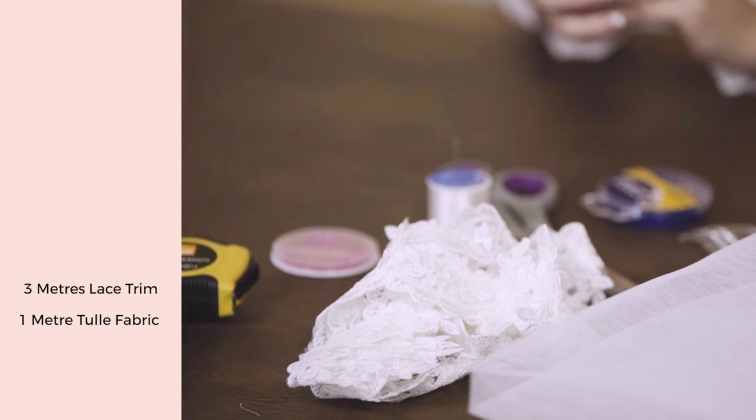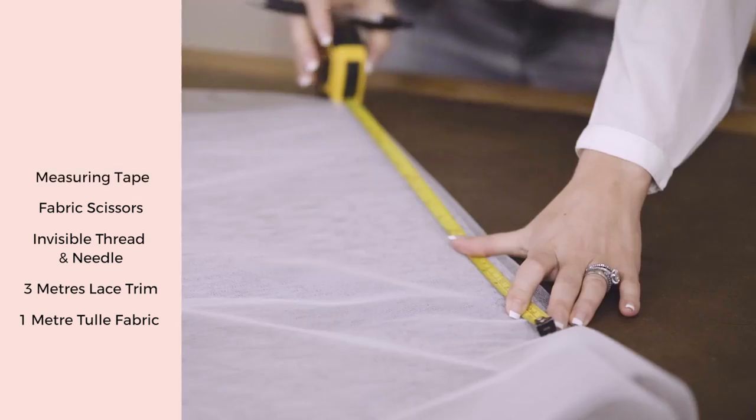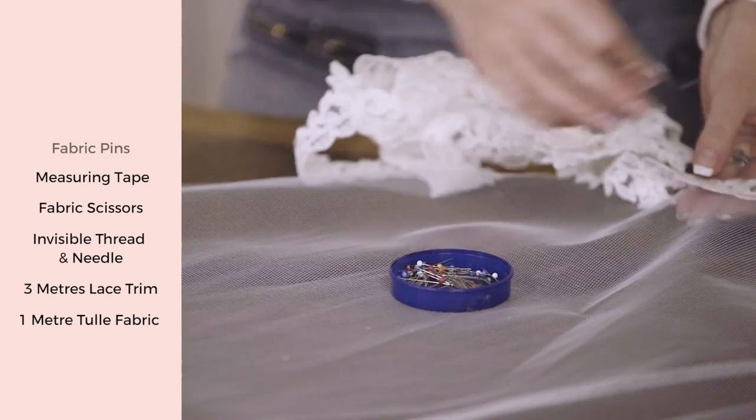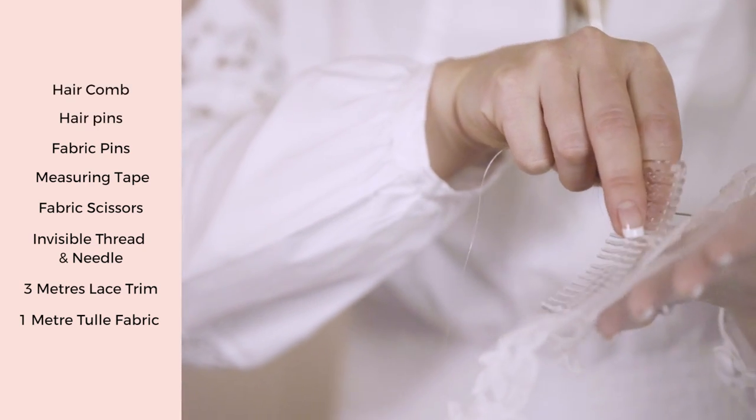So you'll need one metre of tulle fabric, three metres of lace trim, invisible thread and a needle, a pair of fabric scissors, measuring tape, fabric pins, and a hair comb or possibly hair pins depending on the style that you want to use.